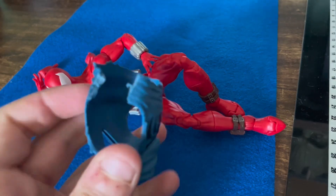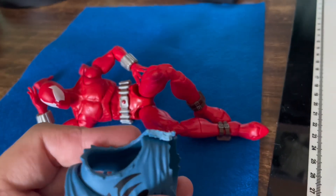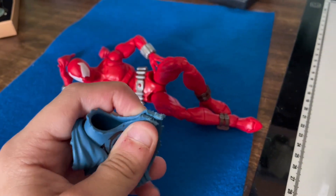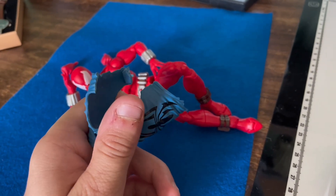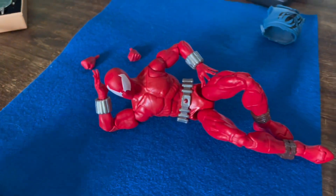Then I went to cutting — this side was almost impossible, it just would not come off. Luckily after I got that side off, this one came easy peasy. Now it's time to make the hoodie.